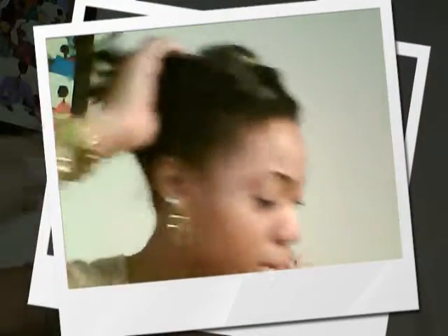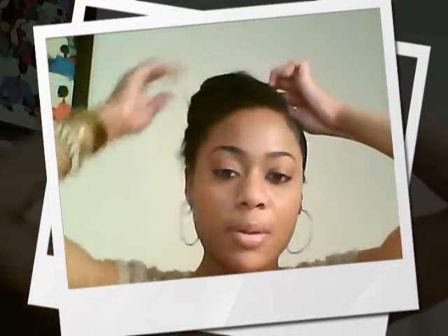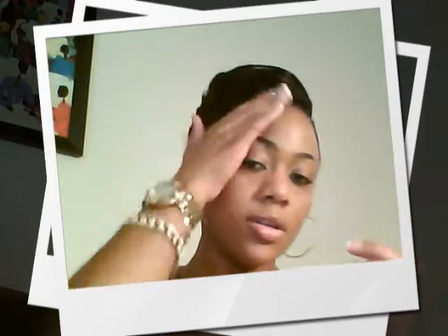That's the second do — it's really easy and simple. My third do that I like to wear gets a little funky. I use my comb, comb out my side a little bit, and pull it up. I also usually use a little bit of gel in this too, but I make a bump — it's kind of just a circle — and I pin it.